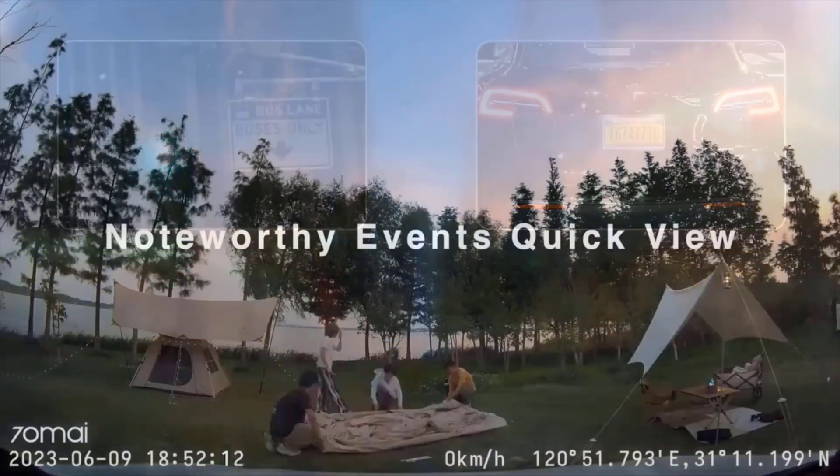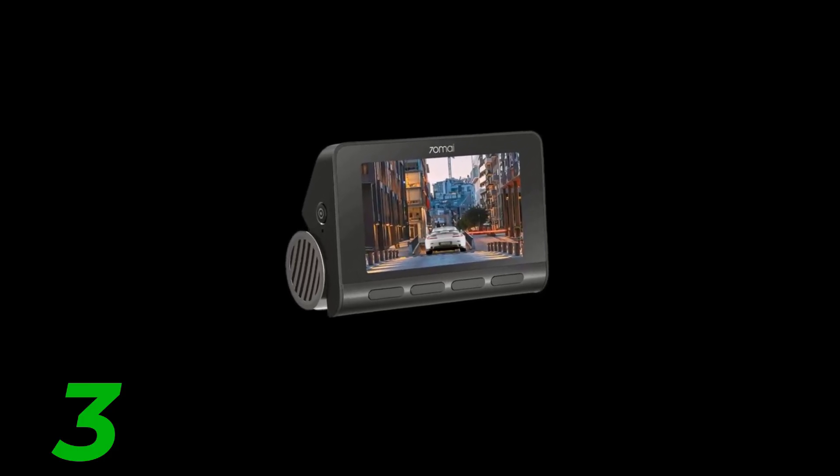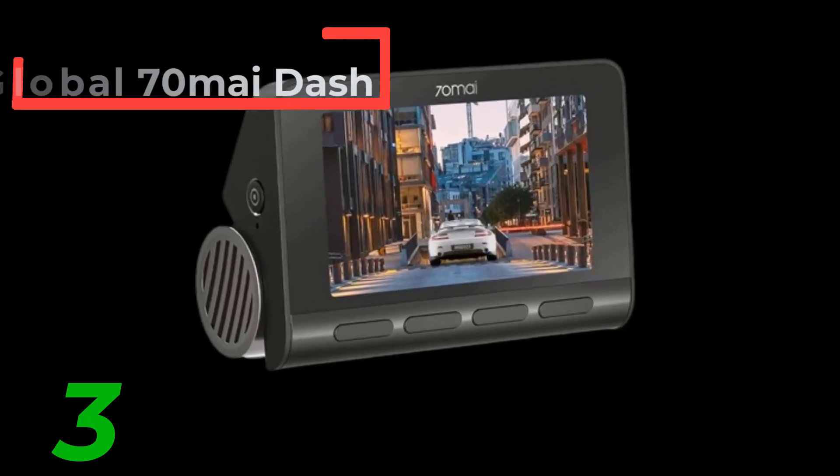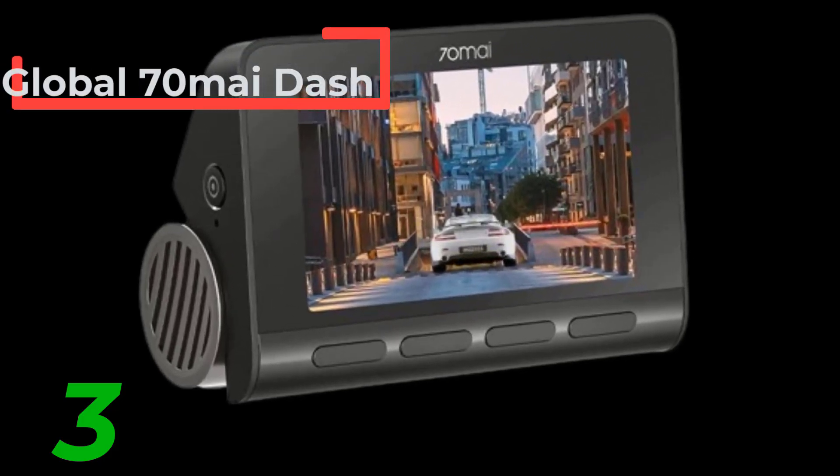Number 3: Global 70Mai Dash Cam A200, dual channel record, 1080p HDR, 2-inch IPS screen, 24H parking monitor, 70Mai car DVR A200, Wi-Fi app, 130 degrees FOV, audio recorded.